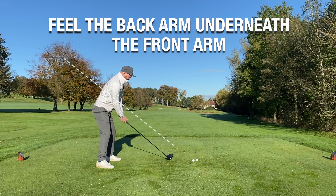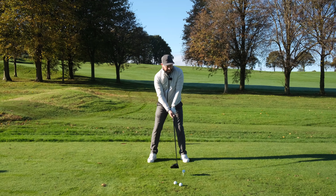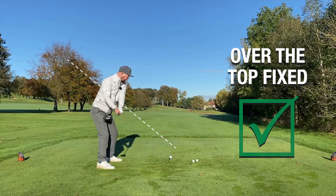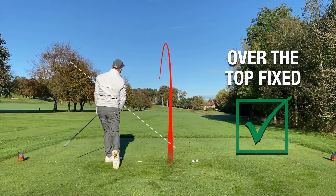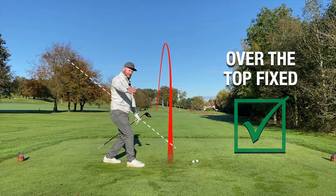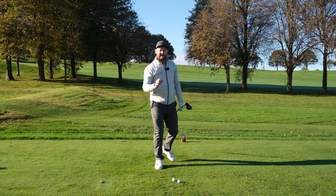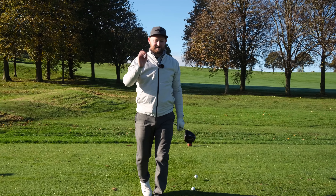Have some practice swings where you feel you go up, then put the back arm under the front arm. Little practice swing — up, back arm underneath the front arm. From there, if we can put that into an actual shot, we see a nice drive down the middle of the fairway. Getting my back arm underneath my front arm stops that over the top golf swing.